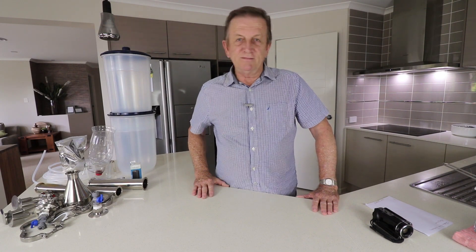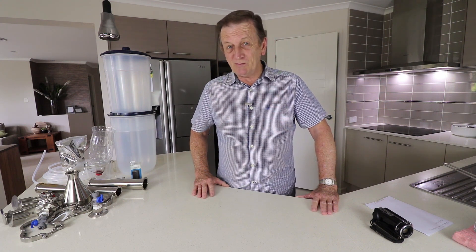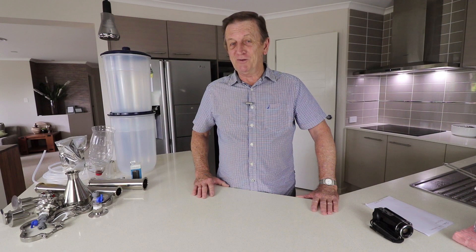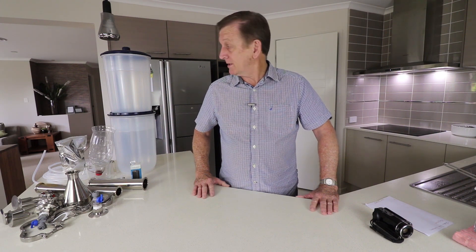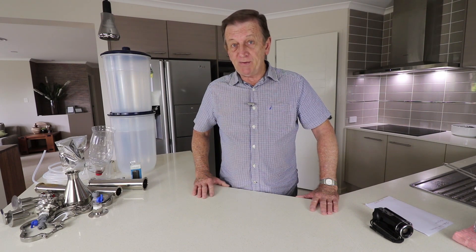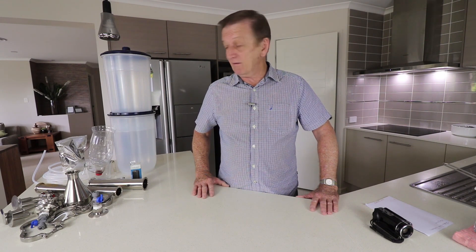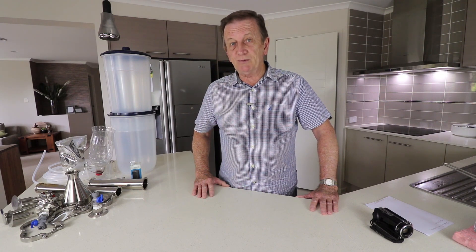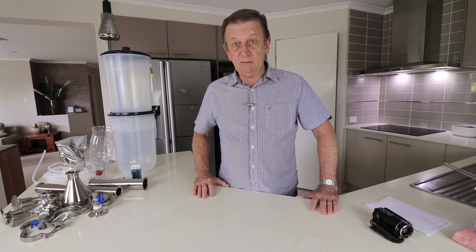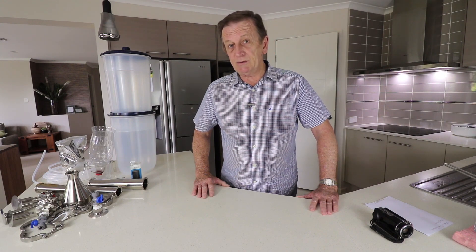Hi and welcome to another video. I've finally found a solution to my ongoing filtration problems for water and alcohol, and that's what this video is going to be all about. I'm going to document my trip from beginning to now — what I've been using and how I've progressed. One of my most popular videos has been making a cheap, economical alcohol filter, and it drew a lot of attention, so maybe this one will too.